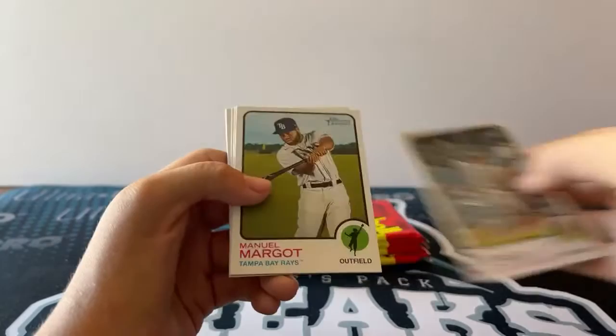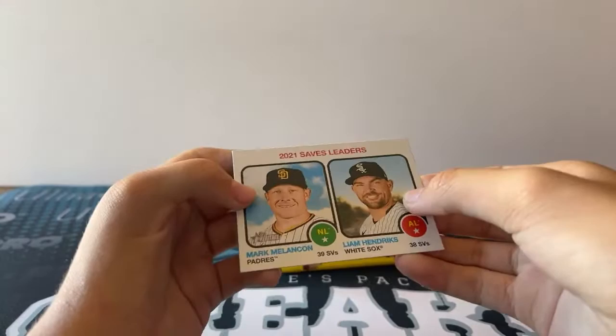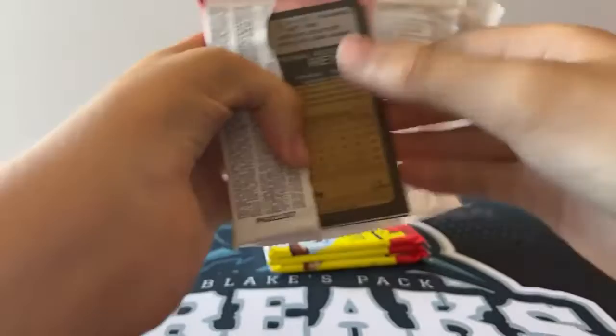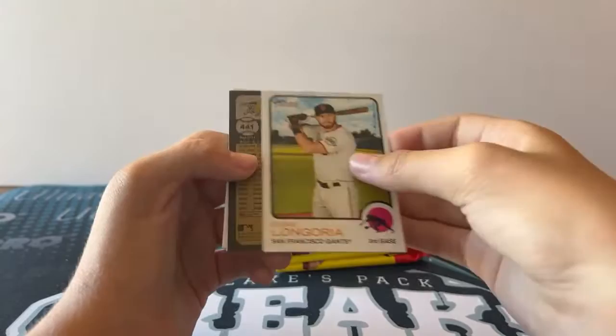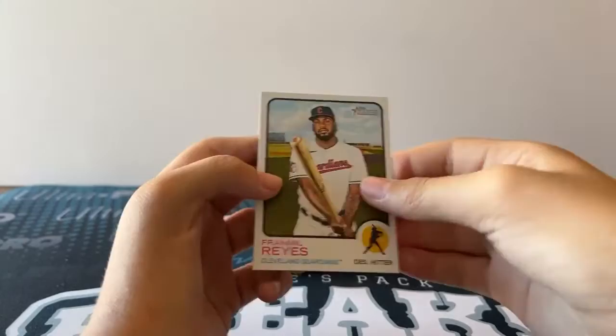Taylor. Zunino. Adamas. Margo. Flexen. Eovaldi. Benatendi. Mark Melanson and Liam Hendricks. Javier. Murphy. Moustakis. Rojas. Rosario. Longoria — we got a high number short print. Andy Ibenes, Rookie Card. Rowley, Rookie Card. And Reyes.